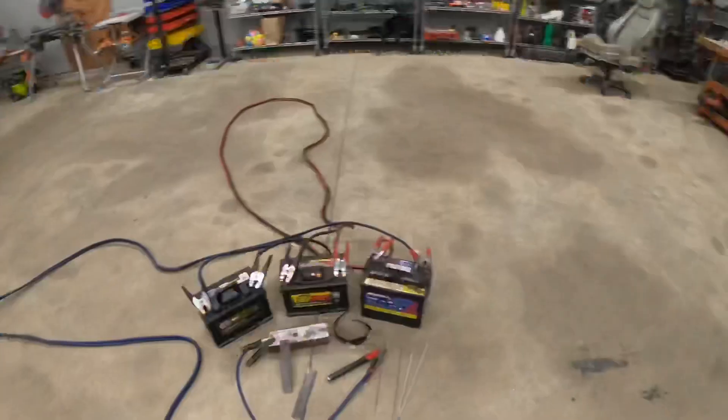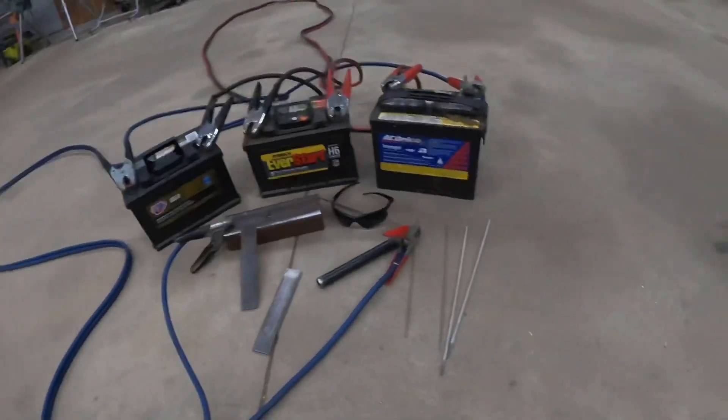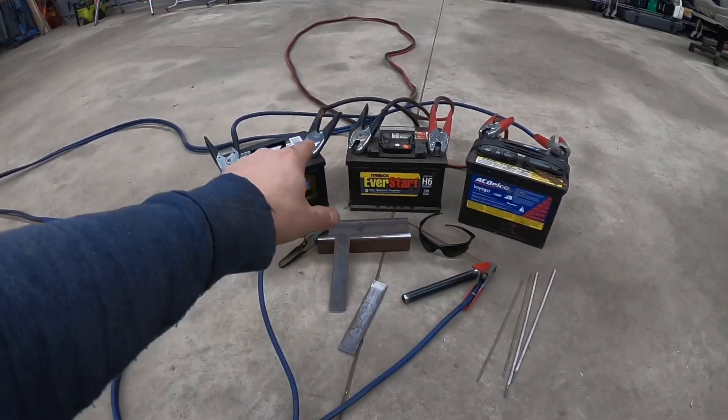Hello everyone and welcome back. Today I'm going to be showing you a very interesting way of welding without a welder. I know that sounds kind of odd, but yes, you can weld without a dedicated welder. You can actually use some car batteries and some jumper cables. You are going to need a welding rod, but yeah, you can actually weld with batteries.